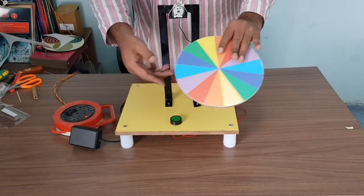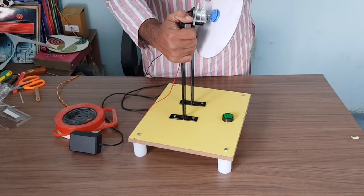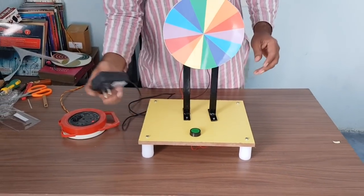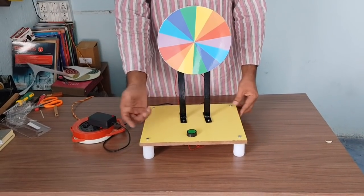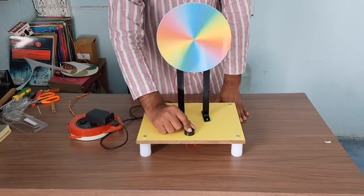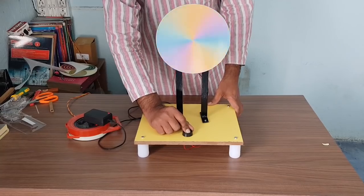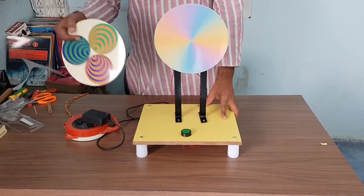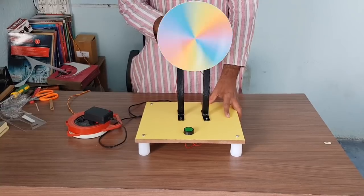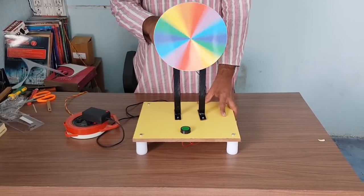After wiring is ready, put the disc onto the shaft of the motor — the central bush will go into the shaft. Make sure it is moving freely. Plug in the adapter to the circuit. Now you can see the seven colors on the disc. When you press the button, the motor starts spinning and these seven colors mix together to form white color — this is the Newton disc. You can also replace this disc with the balloon disc to see persistence of vision. As the disc slows down, the colors come back.